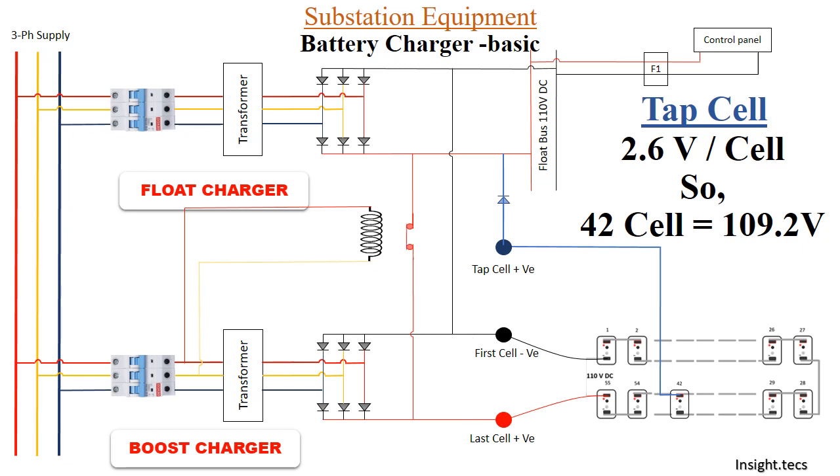Let us now discuss four scenarios. Scenario 1: Float charger ON, boost charger OFF. Since the boost charger is off, the NO contact is closed. There is a direct flow of 110 volts to the control panel, and the battery set is also being charged at 110 volts through the float bus.